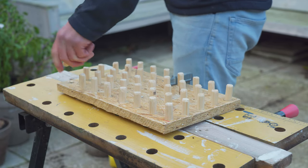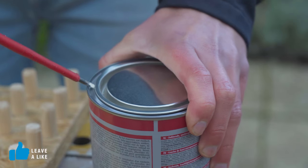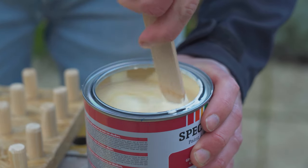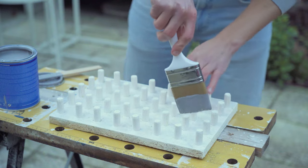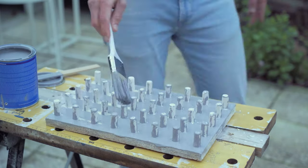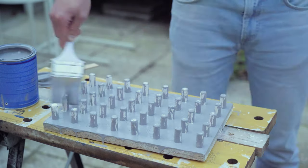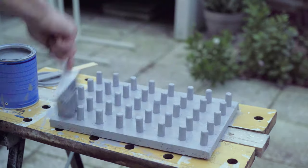The next step is gluing all the pegs in the board. When everything is secured let's slap some paint on it. First a layer of primer and after that when it's dry we're gonna put on the color. I went with a light gray — you can pretty much pick anything. Make sure you don't miss any spots because you're using sand and if the wood gets wet, you know what happens — just try to avoid it.